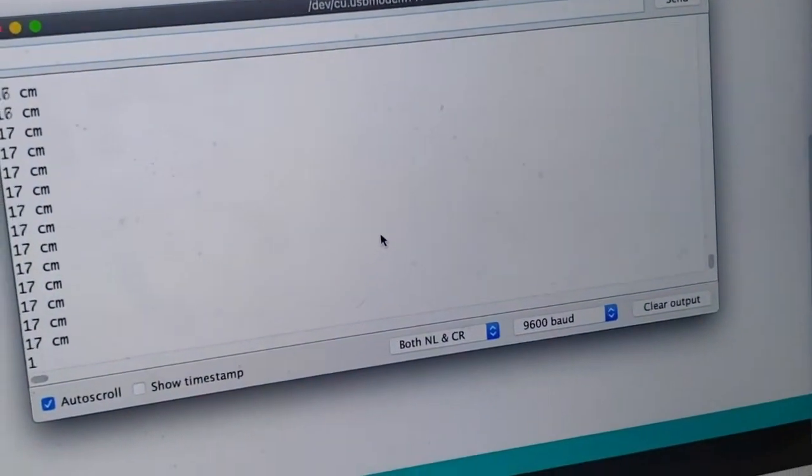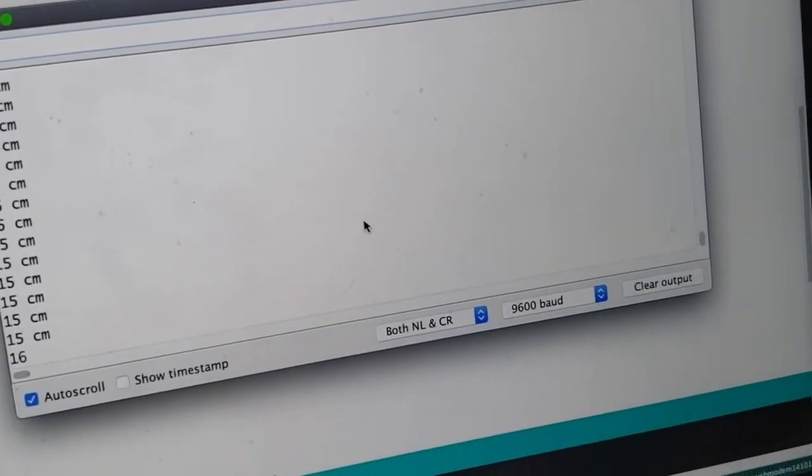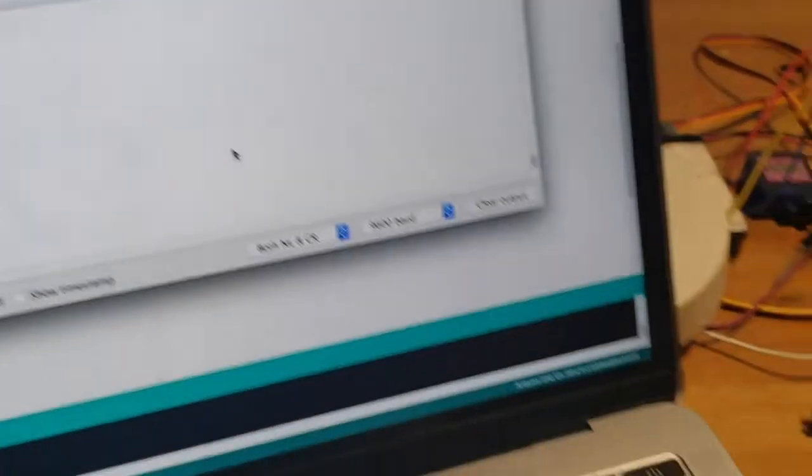And if I put it farther, it becomes 17. So that's basically how an ultrasonic sensor works.